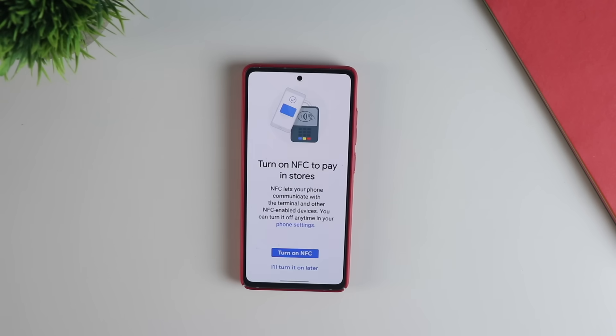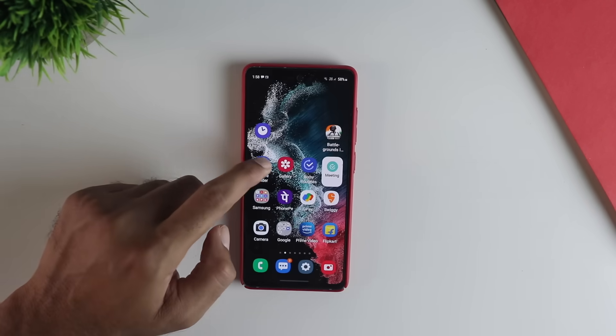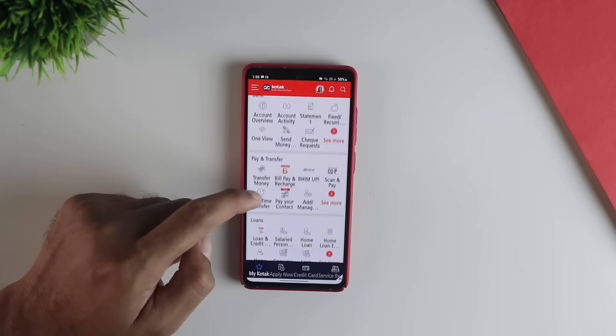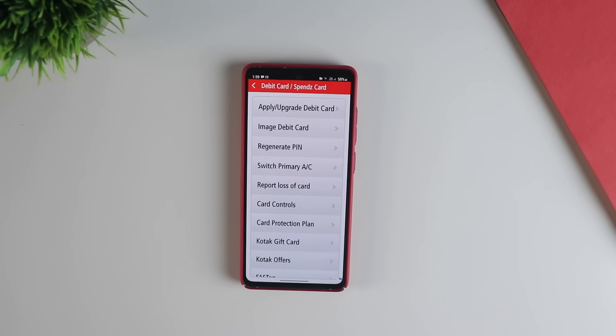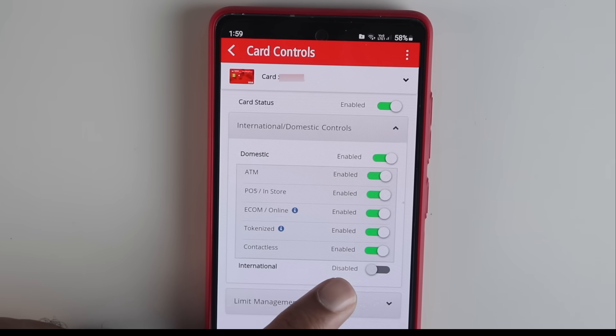But you also need to do some extra settings for this to work. Open your bank's net banking app. In my case it is Kotak Bank. Go into the card section, click on the debit card, and then click on card controls. You need to enable contactless payments — this is very important. And if you have something like tokenized payments, you may want to enable that as well.